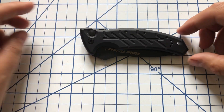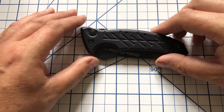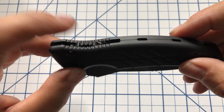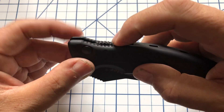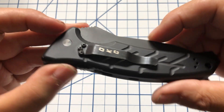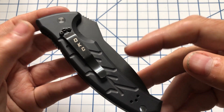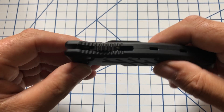The length closed is about four and a half to four and three quarter inches. You can see there's a lock or safety at the back — you pull it back and then activate it. The pocket clip is stamped OKC for Ontario Knife Company, and this is made in the U.S.